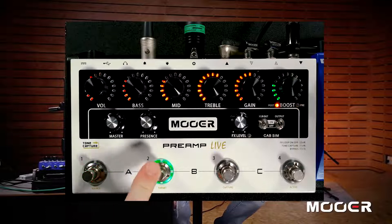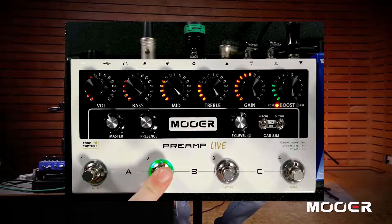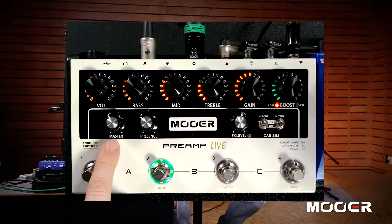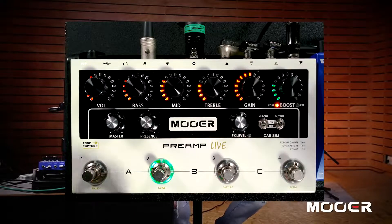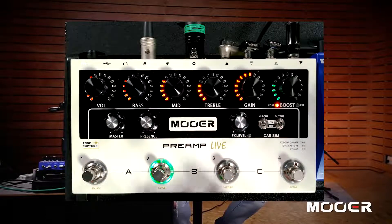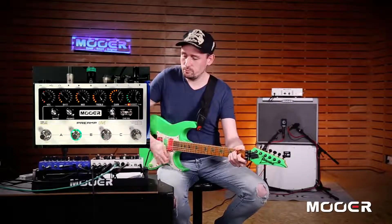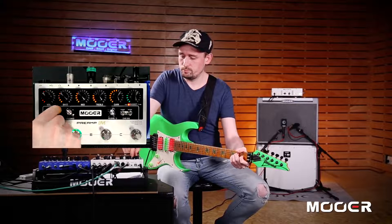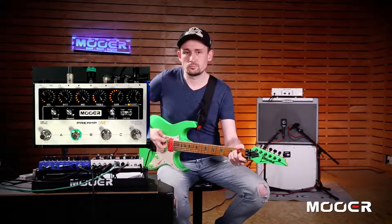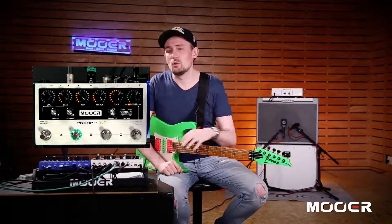Let's have a look at the next row of controls — our global controls. The first global control we come to is Master. This is the master volume for the total volume output of the device itself, so this will control the volume from your main output. That won't affect the individual volume of each channel; it just affects the overall output of the device.